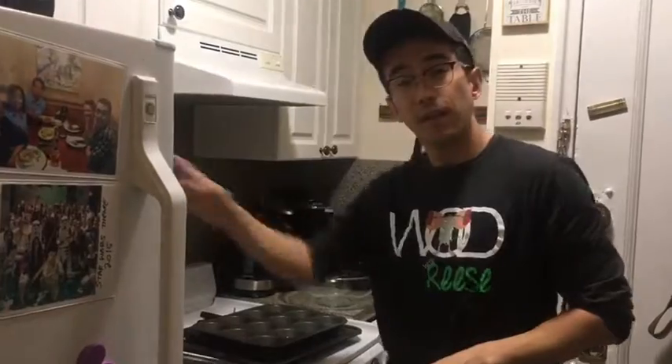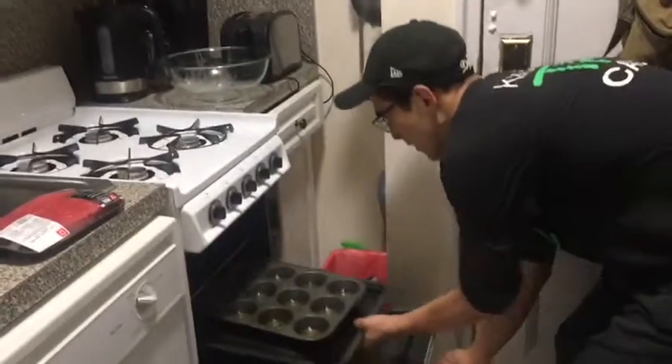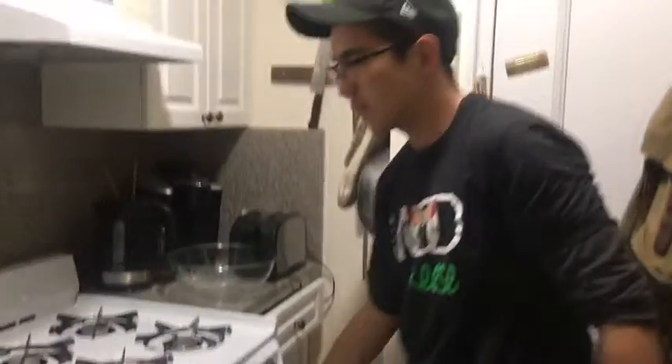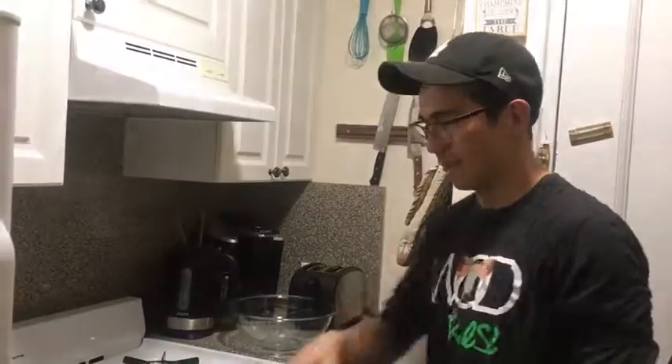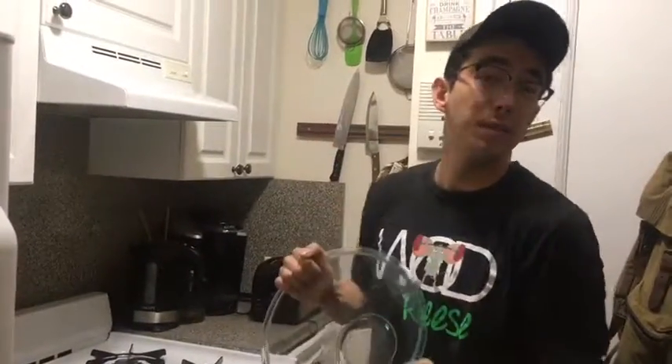The batter is gonna consist of three eggs and a milk and flour mixture — I think it's about one cup. I'll show you a video of how I'm gonna be mixing them in a little bit, so we'll go for that next.